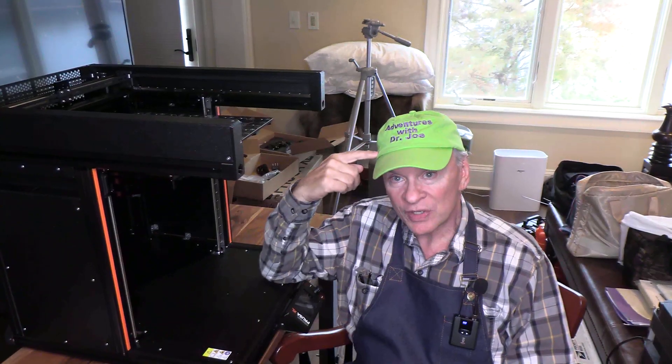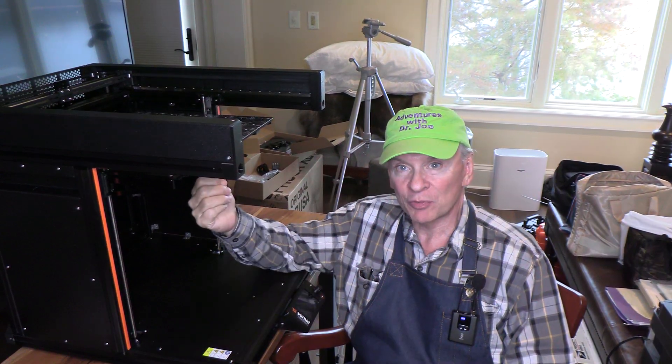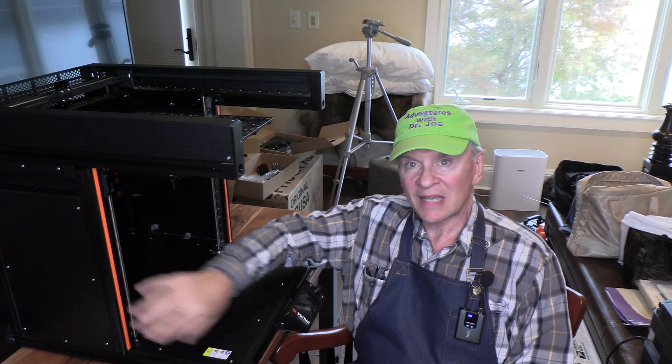Hey, welcome back to Adventures with Dr. Joe. This is the fourth in the series of assembling the Prusa XL. It begins in a semi-assembled fashion — we've already done three previous videos on that. This fourth video covers the heat bed and the side panels.